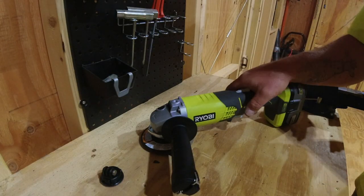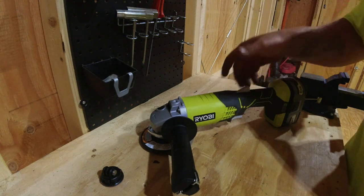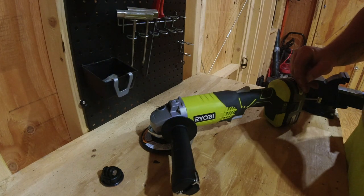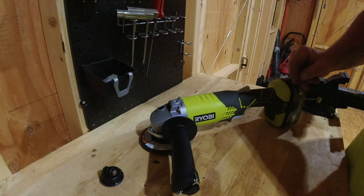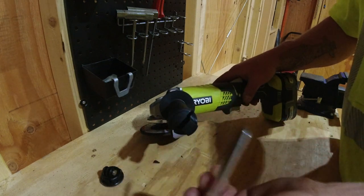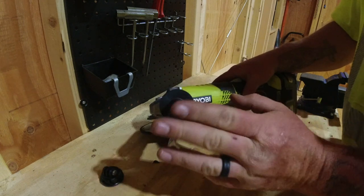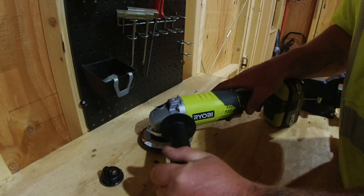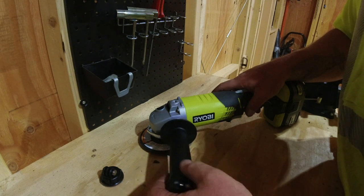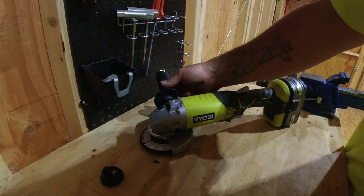For the most part it's like any other angle grinder that you see. This one runs off the 18V One Plus batteries — right now I have the 3 amp battery. I'd like to get the half-inch impact gun soon, and that's probably when I'll get the 6 amp batteries. You have your tool storage right in the handle to loosen up the nut for the grinder wheel. This handle has three spots it can go in — right here, one up top, and on the other side as well.